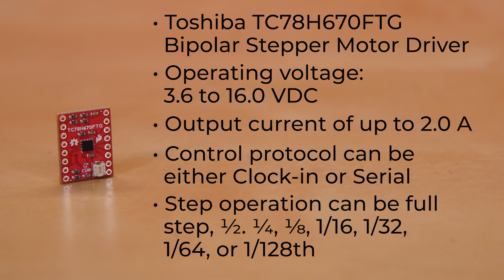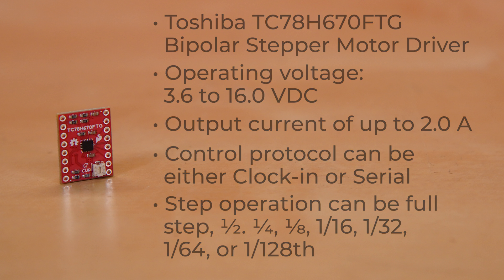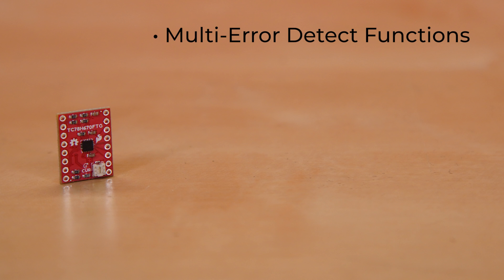Its step operation can be full step, half step, quarter, eighth, one-sixteenth, one-thirty-second, one-sixty-fourth, or an incredible one-one-hundred-and-twenty-eighth of a step.